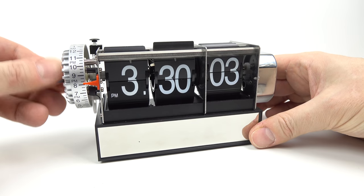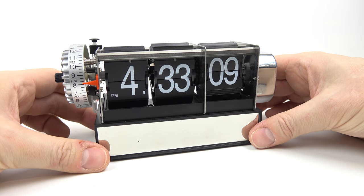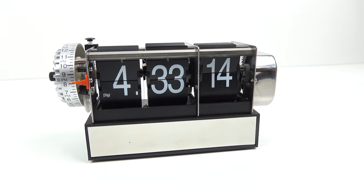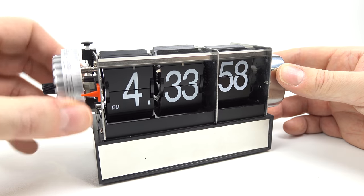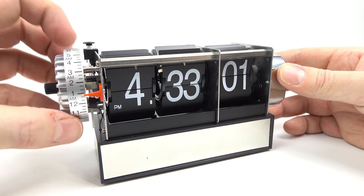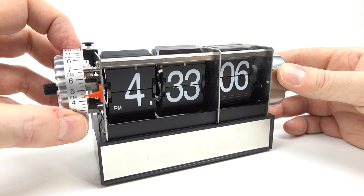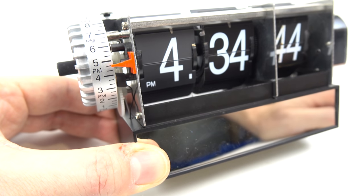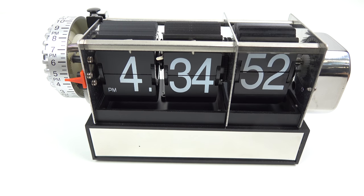To set this one you just twist the end — you spin it around until you get to the right time. You can see the seconds are already moving on the right hand side. This one also has an alarm: there's a little red indicator on the left hand side pointing to a wheel which is the time the alarm is going to go off. You can only set that with about 15 minute accuracy. You spin it around to the part you want, and there's a little button on the top — in the downward position the alarm goes off, upward turns it off. I think that looks pretty nice actually, the way the seconds keep moving keeps your eye interested.